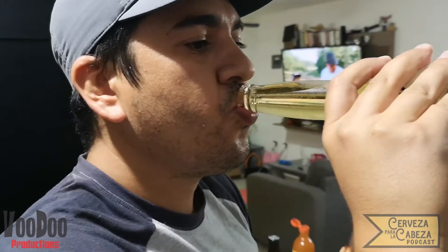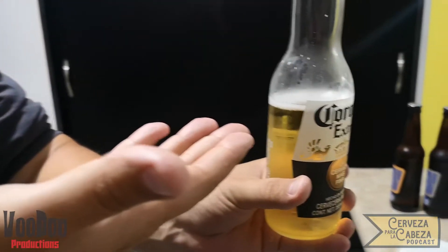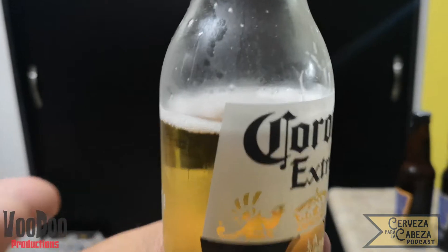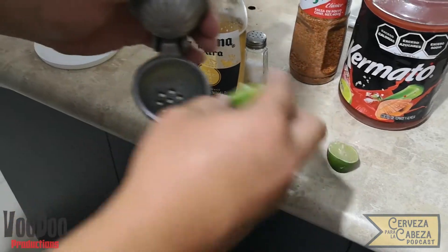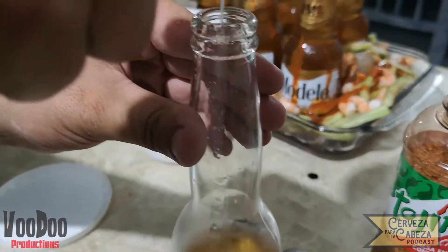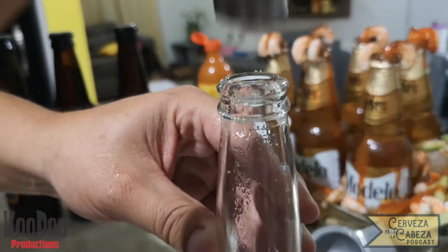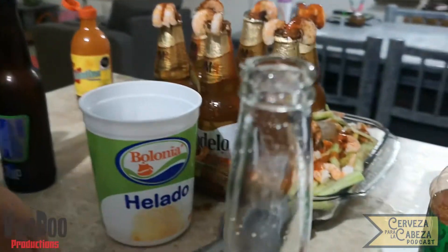Lo primero es que vamos a tomar más o menos un cuarto de la botella para que pueda caber nuestro líquido adentro. El siguiente paso es exprimir un limón dentro de la botella, ya sea la mitad o uno entero. Procedemos a ponerle un poco de sal; cuidado porque puede hacer espuma.